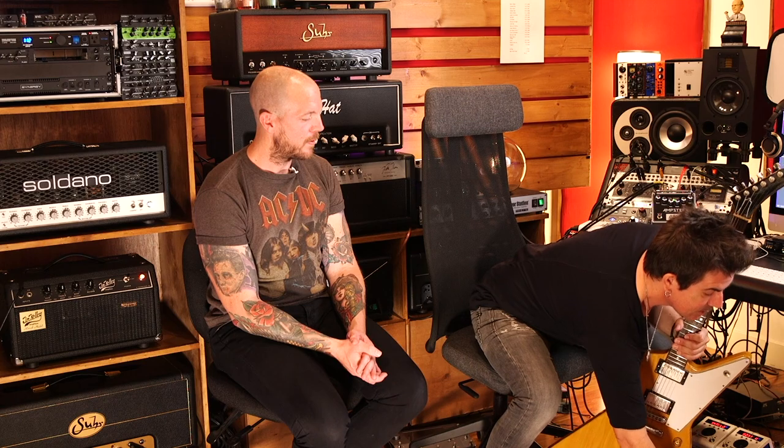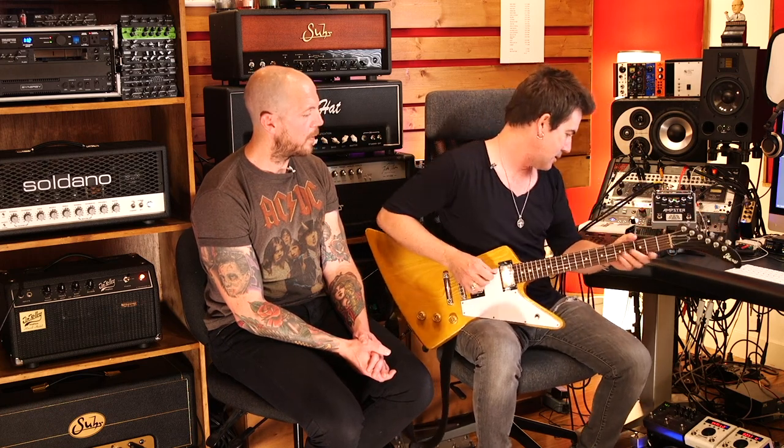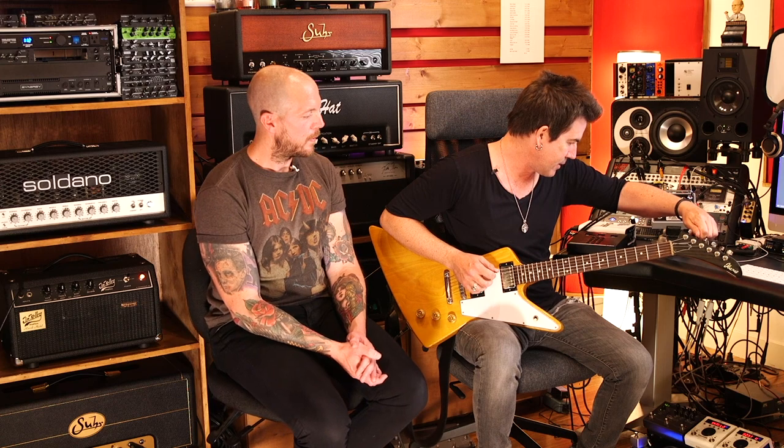He said if I ever sell that guitar, I have to sell it back to him — 'I can't believe you have that guitar!' So maybe we can share it on weekends or something. Anyway, can we hear it? It needs a little truss rod adjustment right now but I can plug it in. Here's something important: I've always got a tuner active on the floor. I've got my Polytune down there ready to go.